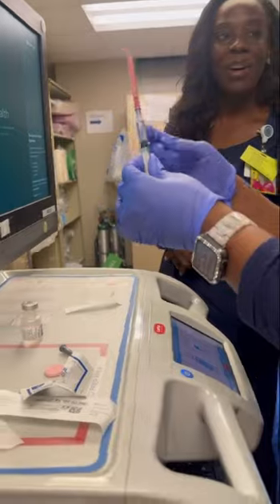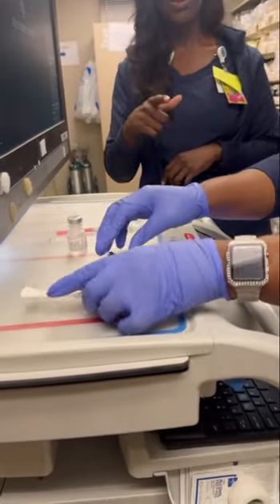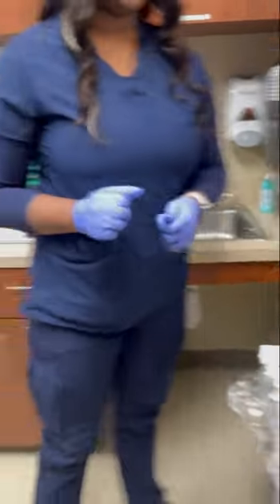Do you feel comfortable with that amount? We can place it back down, discard all waste, and put whatever needs to be placed in the sharps container into the sharps container. Thank you so much — great job.